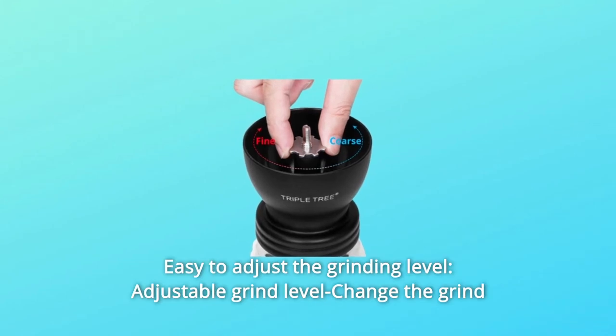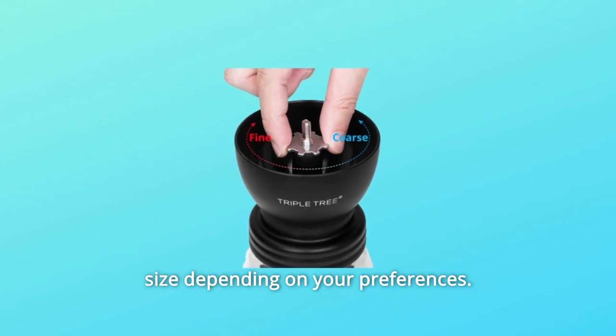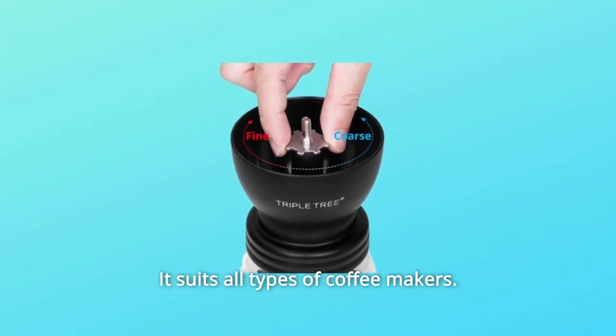Number 3: Easy to adjust the grinding level. Change the grind size depending on your preferences — it suits all types of coffee makers.